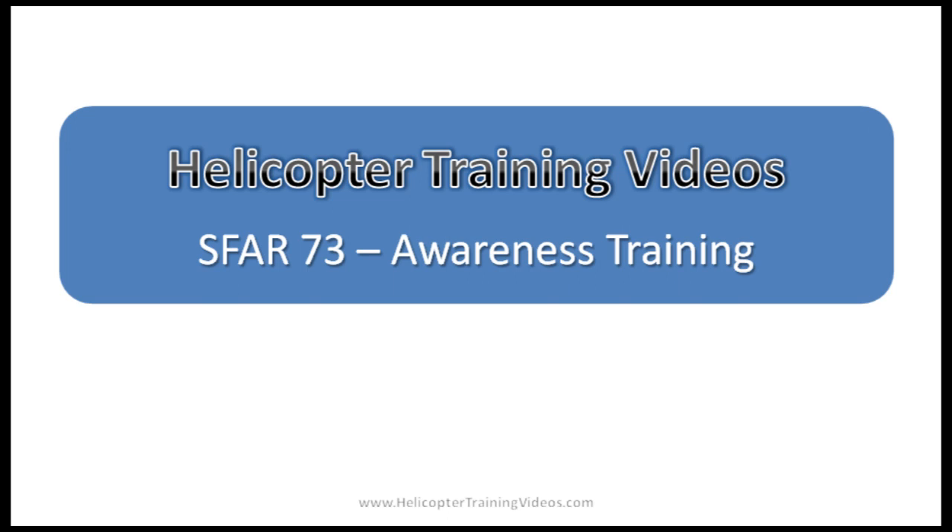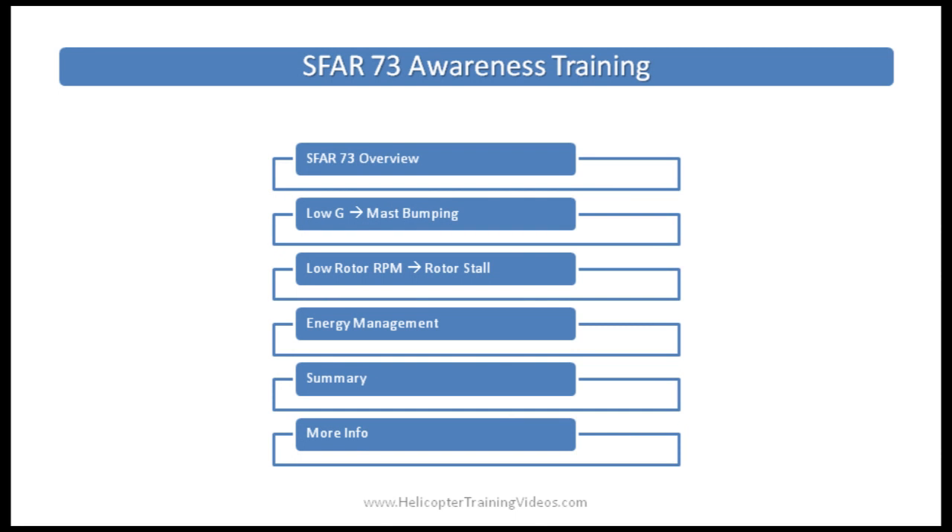Hi, welcome to Helicopter Train videos. This is an updated version of a previous video covering Special Federal Aviation Regulation number 73, otherwise known as SFAR 73, and in particular the awareness training section of that regulation. SFAR 73 awareness training is the training you need to be able to touch the flight controls of a Robinson R-22 or R-44 helicopter.